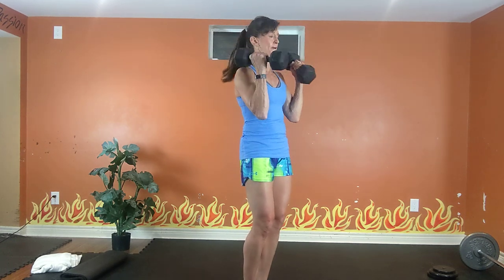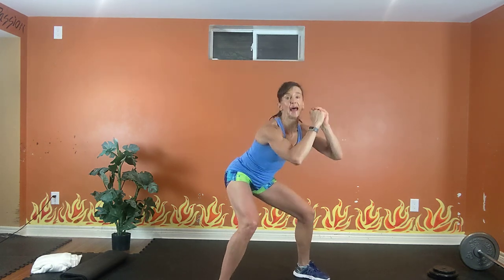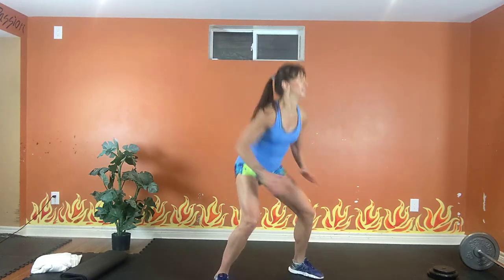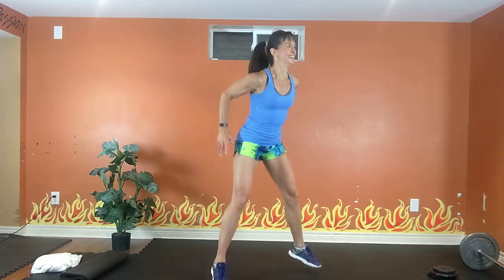4, inhale, exhale, 3, inhale, last 2. Sumo pulse or sumo pop squat — legs are wide, toes are out. Pulse, pulse. Option one: thumb pushes back, chest is up, pulse as low as you can. Option two: hop, hop, hop. Exhale, inhale, get low, exhale, inhale. 20 seconds to go. Exhale, inhale. 10, 9, 8, 7, 6, 5, 4, 3, 2.